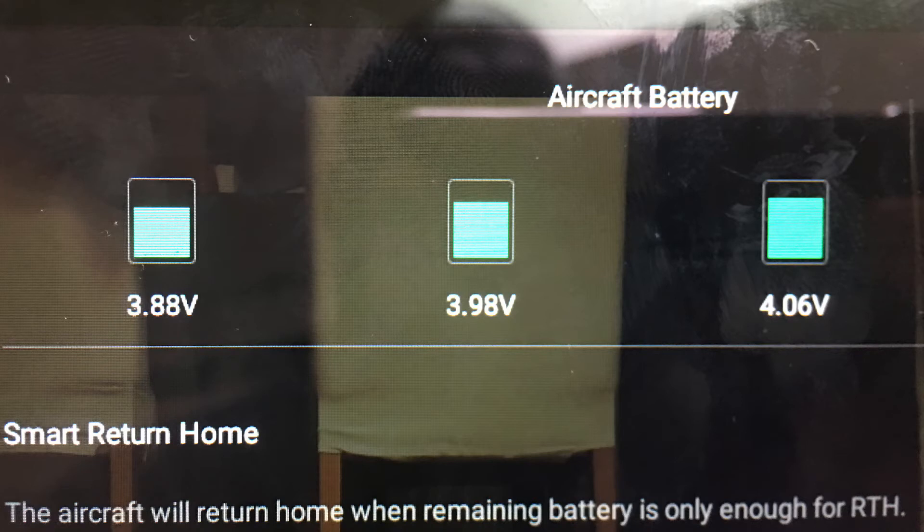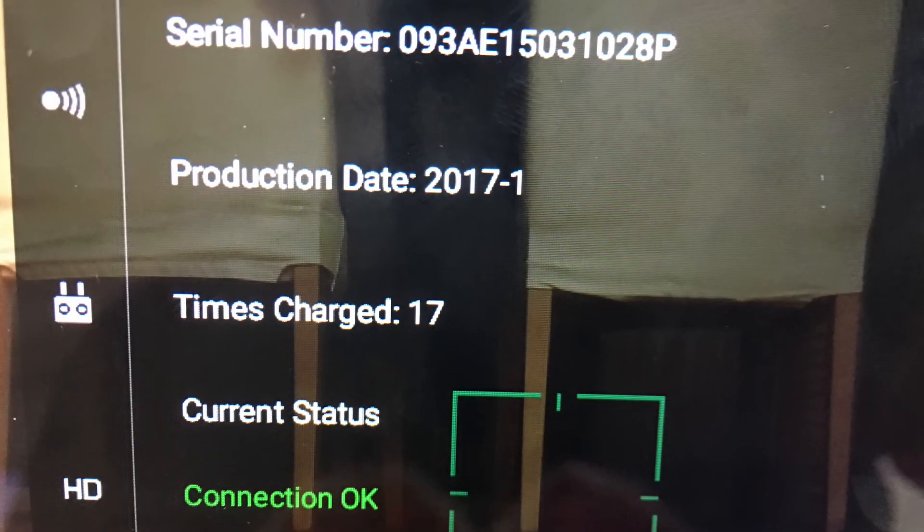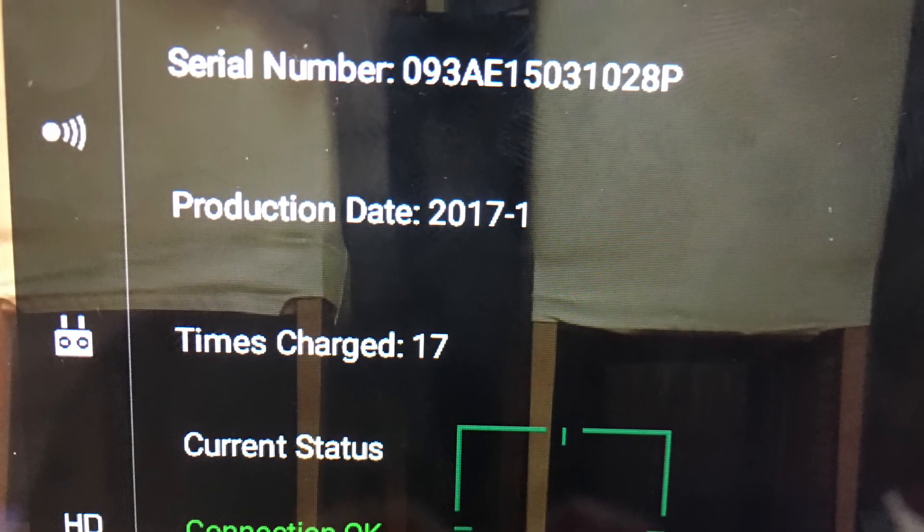I can still use the battery to charge up my tablet and phone when I'm out filming. I've tried to reset this battery by depleting it, recharging it, and updating the firmware, but it still will not work.